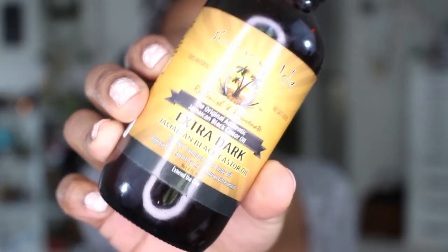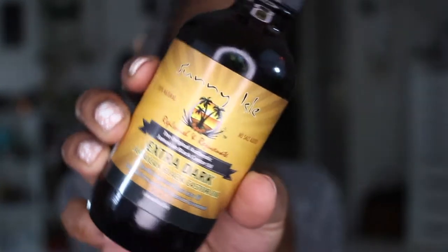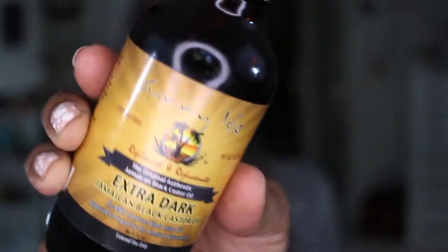For my oil, I really cannot live without this oil — I know a lot of us use this. This is the black Jamaican castor oil. This is the Sunny Isles brand, and to me this is the best — this is the one to get. I have it in extra dark and it's also going to help and aid in growth.